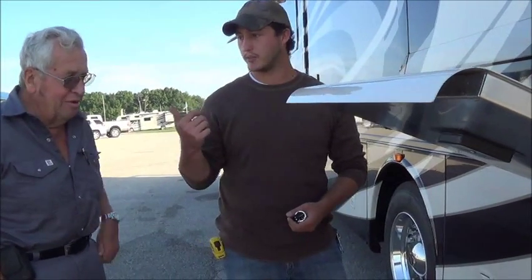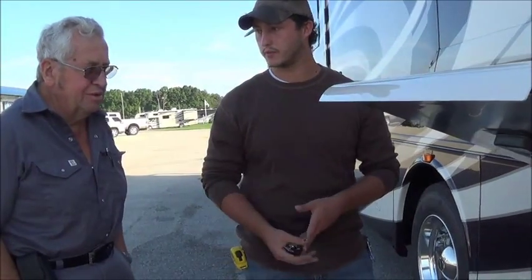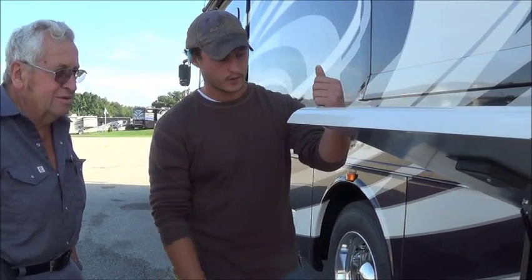It's easier to flip them all on — flip one switch, they're all on. If you don't need them, flip the one switch, they're all off. Just like that. That's a good feature.